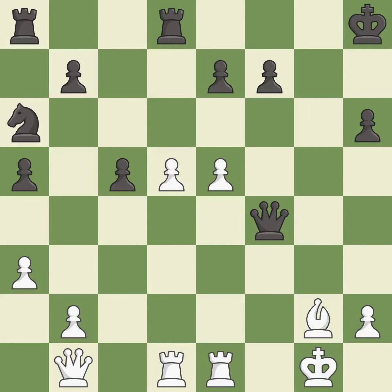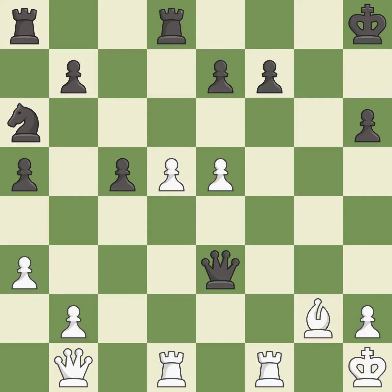This threatens to pin a bishop to the king. This permits the opponent to win a tempo by threatening a queen — it is a mistake. This attacks a queen, winning a tempo when it moves away — it is best. This move puts the queen on a safer square — it is best. This evades the check from the queen — it is best.